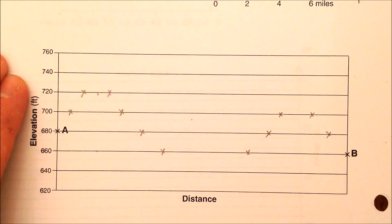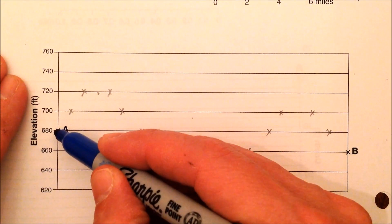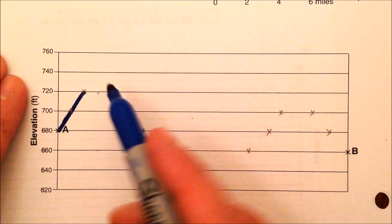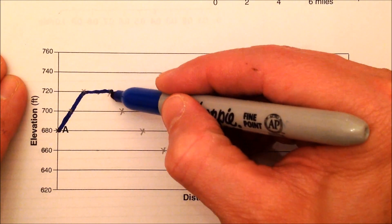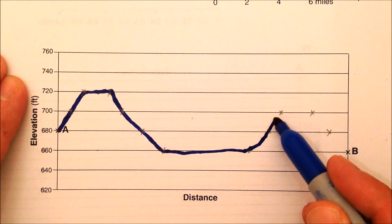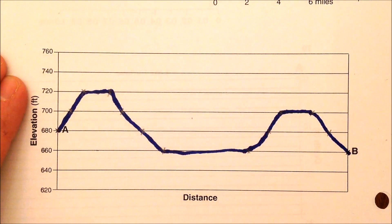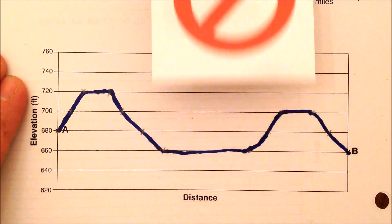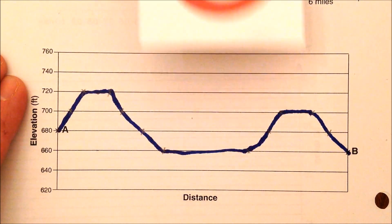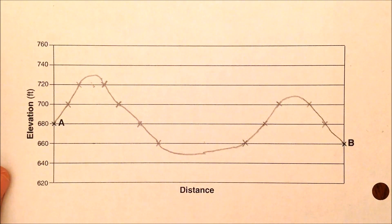Here's a common mistake many students make. When connecting points, they go flat at the top, make the valley really flat, and make the peaks flat — do not do this, it will be wrong. The correct way is to connect with rounded tops and rounded valleys. Thanks for watching.